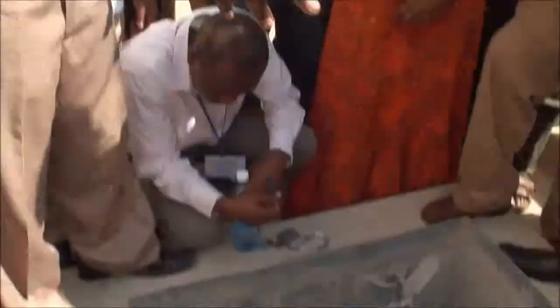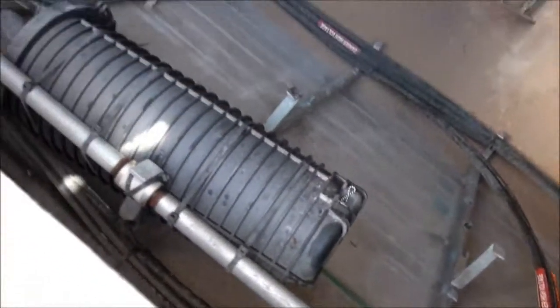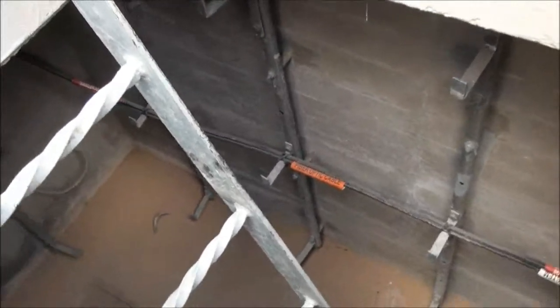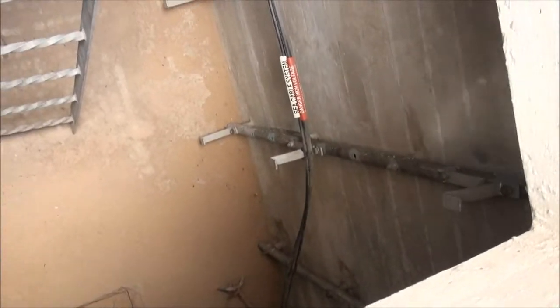This is called the beach manhole. The work of this beach manhole is to separate the power cables from the optical cable when it is going into the building. It comes in as one cable from the sea, and when it arrives here, the cable is separated into two. The power cable goes into the building by its own path. You can see there are two cables: the sea cable system and the danger high voltage. The danger high voltage is carrying power, and the sea cable system is the fiber.